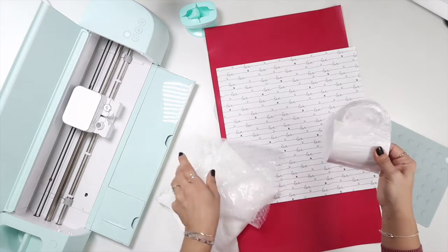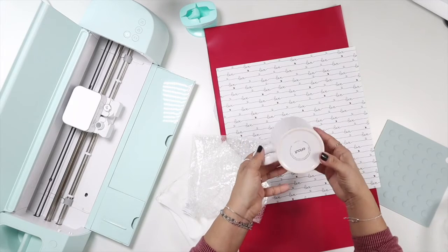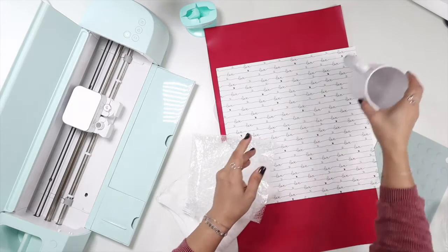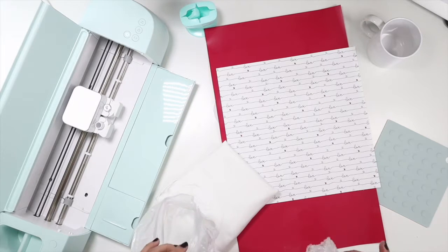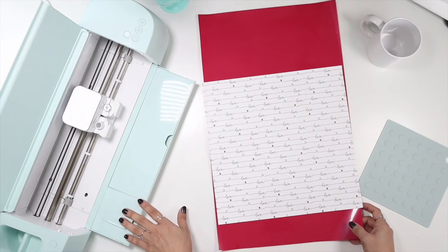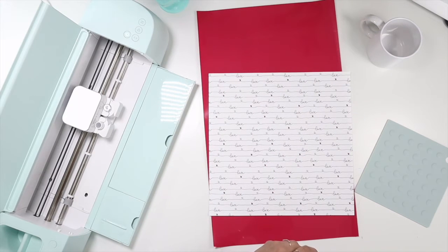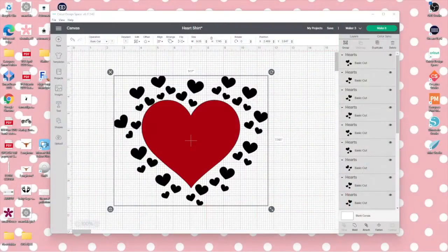I'm using a Cricut 12-ounce mug and I'll be using the mug press for that. I'll use the heat press to apply the HTV to the shirt — I won't be using the Easy Press this time. I have my Explorer 3 here for this project. Let's go to Design Space so I can show you my idea.